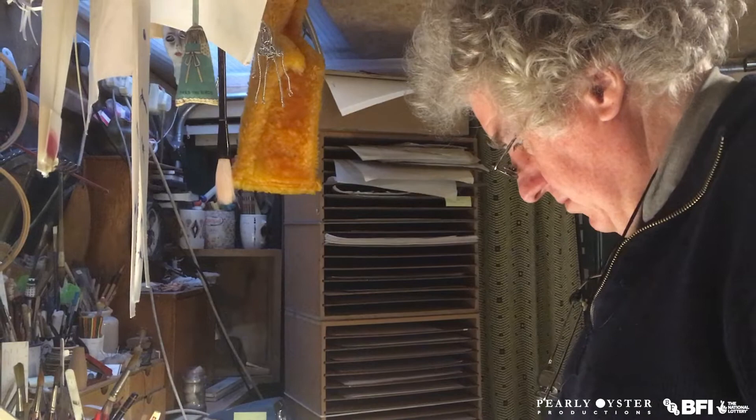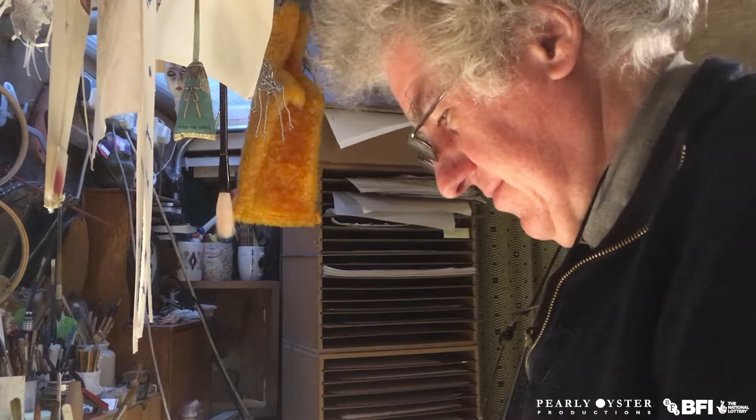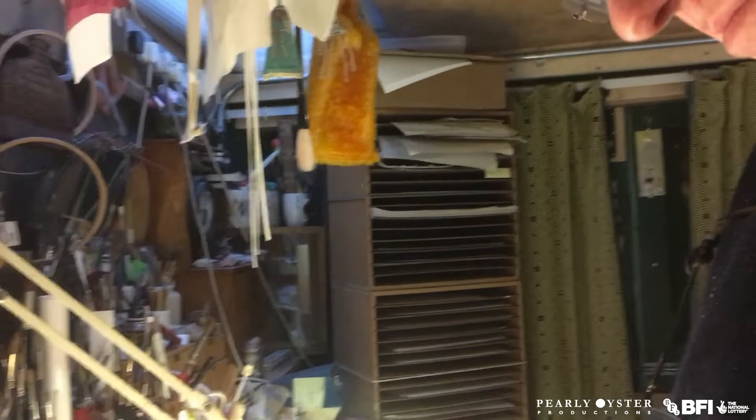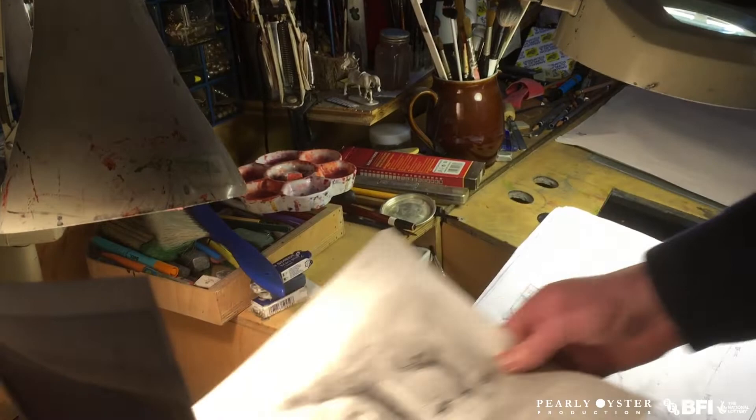We've pretty much finished working on our new film for the BFI, Beware of Trains, and we're just tidying up things in the studio. And this is Julin, who worked on the film — did layouts, some backgrounds, also ended up being director of photography, and he even did some animation as well.